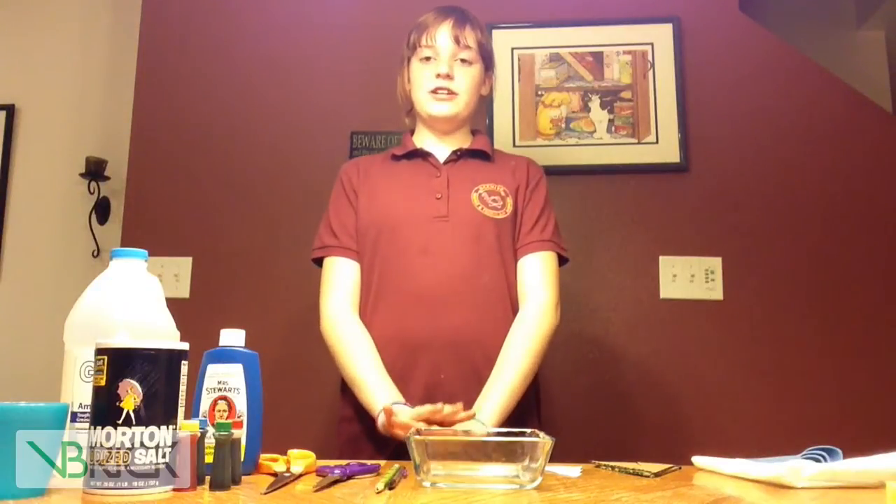My name is Serena, and I'm a student at Beehive Academy, and my project is the Magic Crystal Tree.